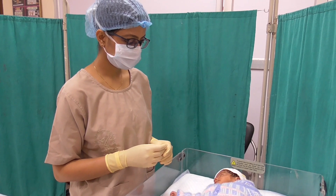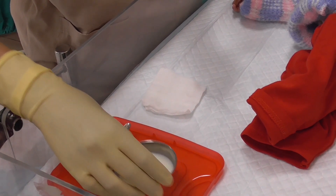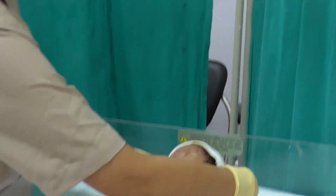First, take a small amount of milk in a small bowl. Fill the paladai spoon with milk. Now hold the baby in an upright posture.